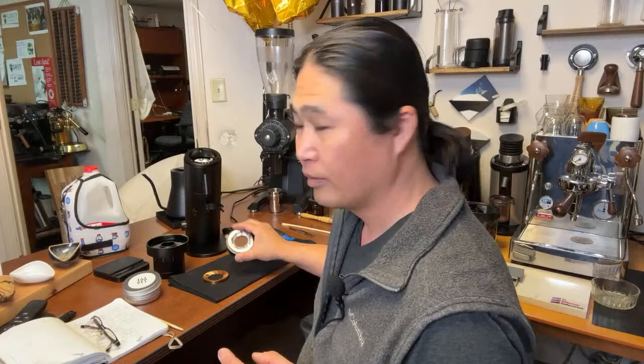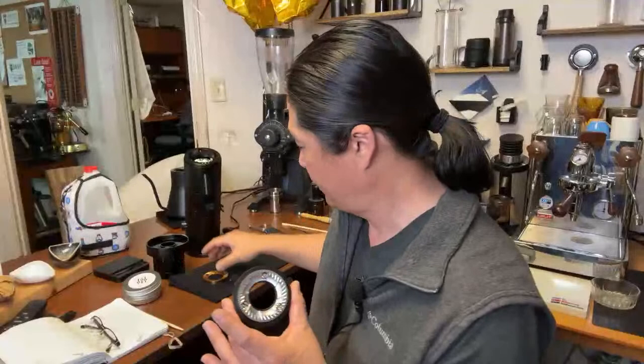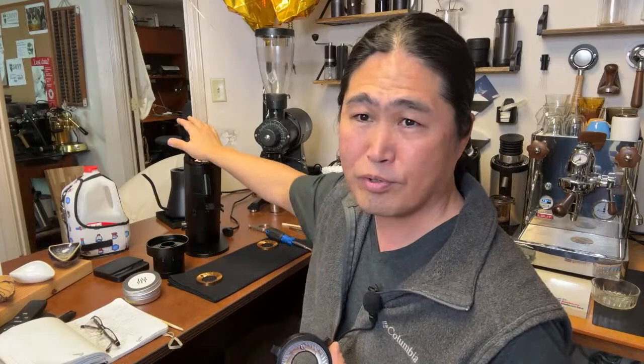I just finished installing the Mizen burrs. Before, I had the SSP high uniformity burrs. Now I have the Mizen. A lot of you who purchased the P64 last year went with high uniformity — the SSP HU — because at the time you only had a couple options: stock burrs and the SSP HU. In the last year or so, a lot of burrs have come out: SSP CAS burrs, the low MP burrs, and now the Mizen. Let me know in the comments which burrs you have on your P64.